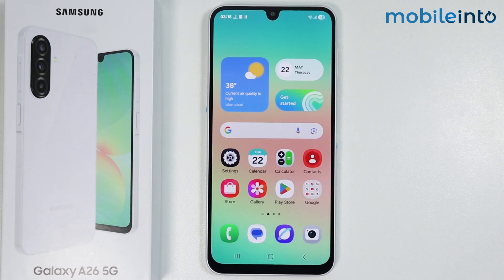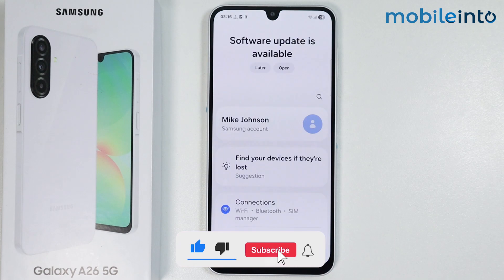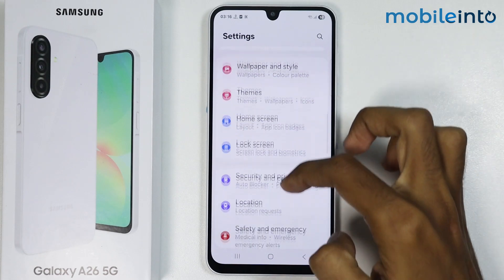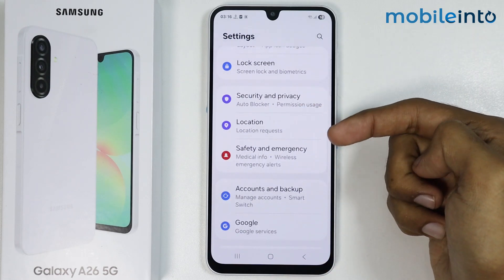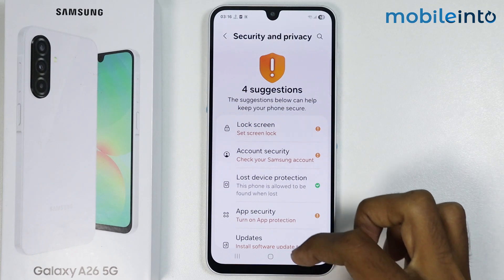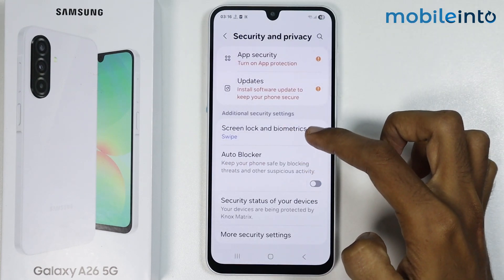Hey, what's up guys! In this video we will see how to set screen lock on the Samsung Galaxy A26. To do that, just open the Settings app on your smartphone. From here, just scroll down and tap on Security & Privacy. Now from here, just scroll down and tap on Screen Lock and Biometrics.